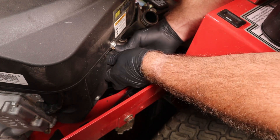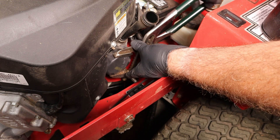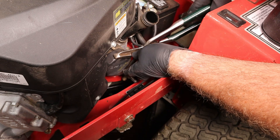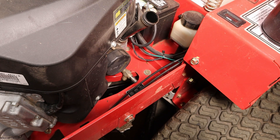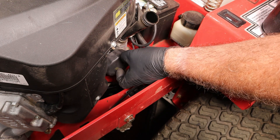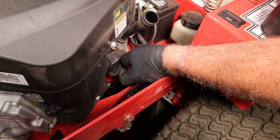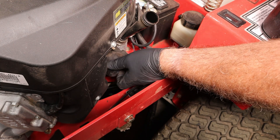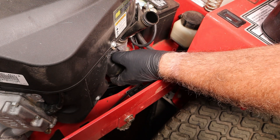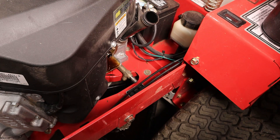I do have some makeshift oil filter pliers here. They may look like water pump pliers, but right now that makes them a removal tool. If I can take this off rather slowly and let it drain as I go, it kind of keeps it from making a mess. Of course, as soon as you pull it off the stem in the center, a bunch more of it runs out. We'll flip it up like that and then set it down in the pan.